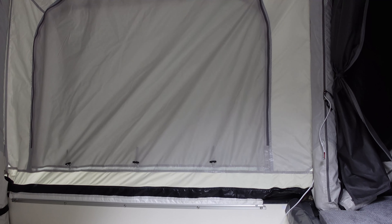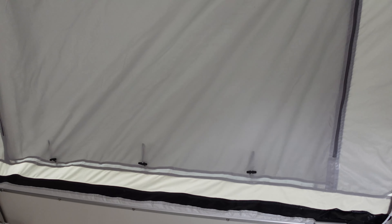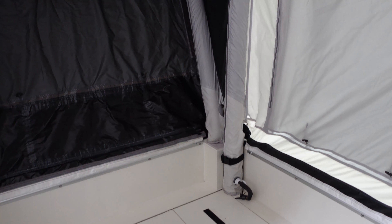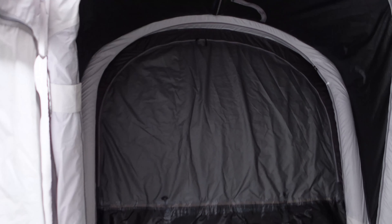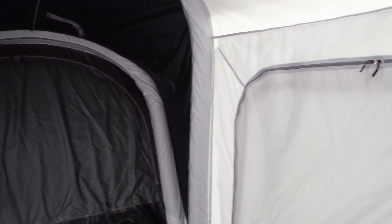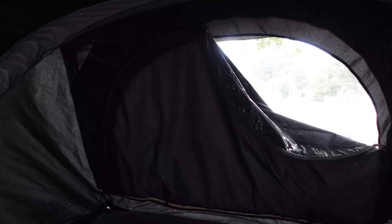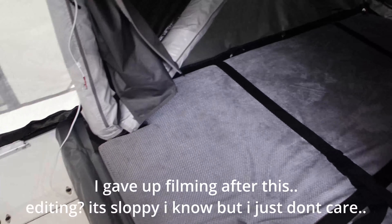One good thing — it's super roomy. We don't have it set up because we're cleaning it up to sell, but it's quite cavernous. Though that might actually work against it, seeing as it's a 10-foot-tall tent on wheels.